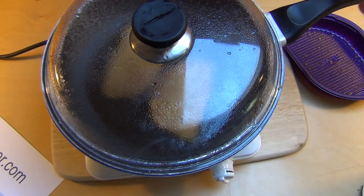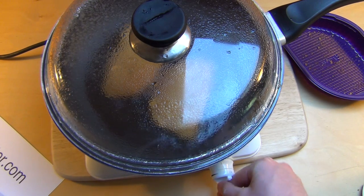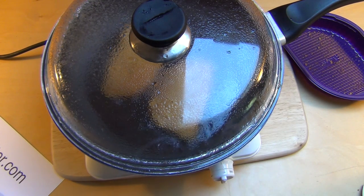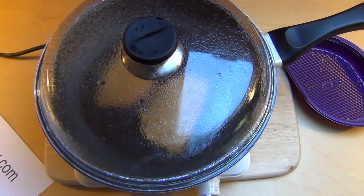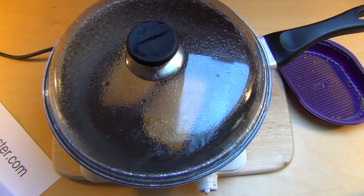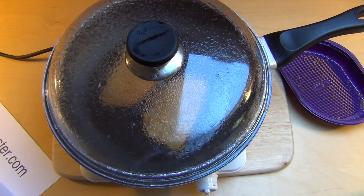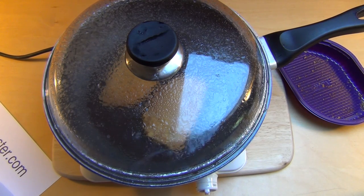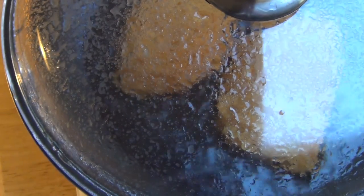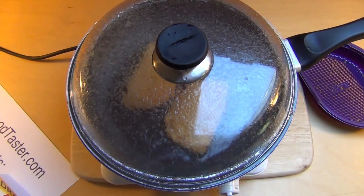So that the fat cannot hit the camera anymore — good. Now really some reaction is happening here. Turning the heat completely down. The fat is heating the glass now. I think I can call this anti-cooking again — I'm the anti-cook, I cannot cook basically. Normally I also just do microwave food.